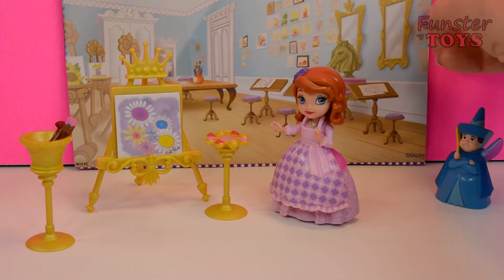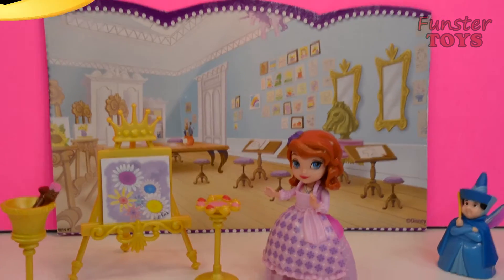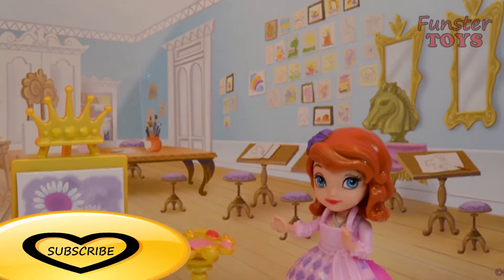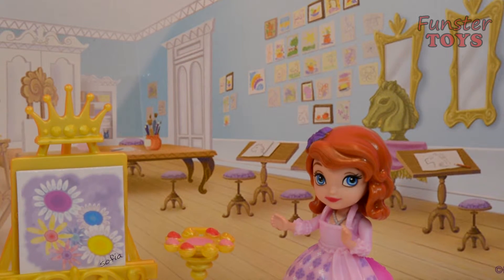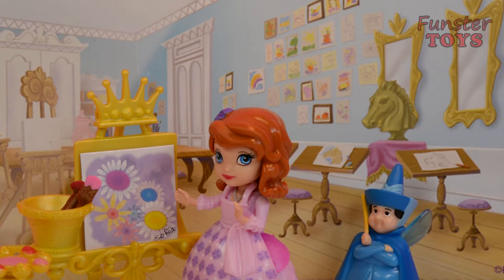And I hope you enjoyed today's Funster Toys video. I look forward to seeing you next time. Funster Toys friends. Bye for now.